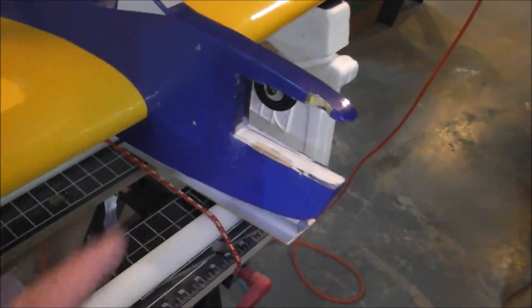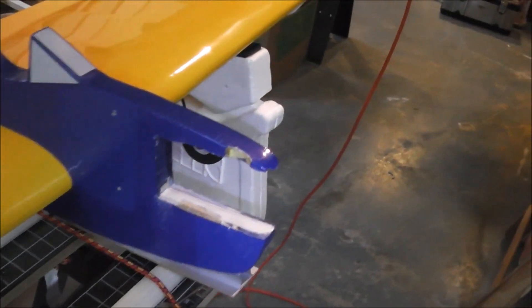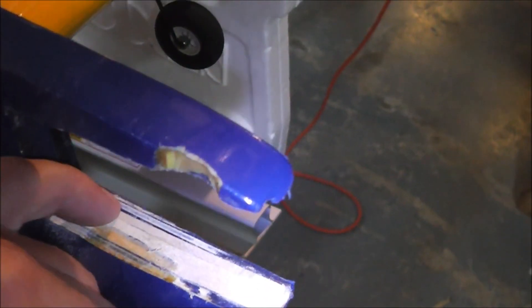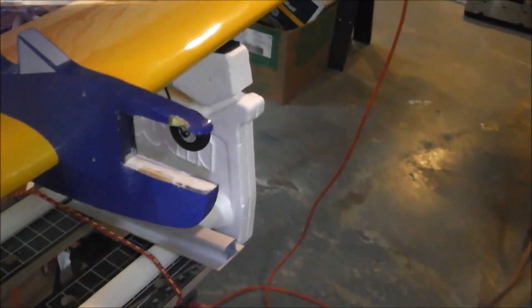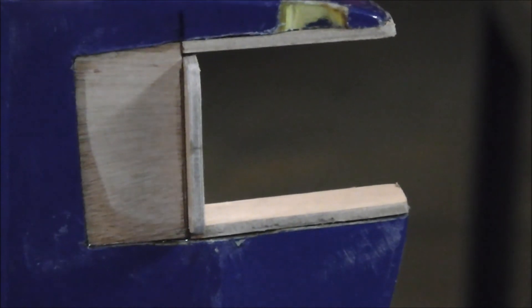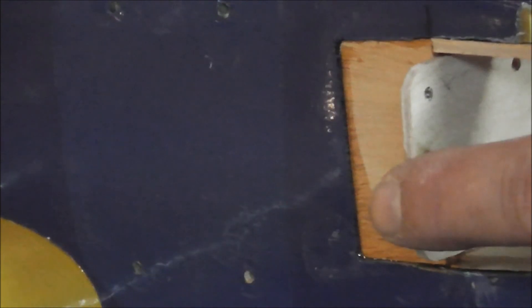I just got to get some of this covering off here - that's unreal. Here's a close-up of what's going on. The new motor mount is cut and now just simply glued right up against the filler I put in.